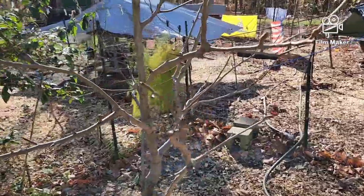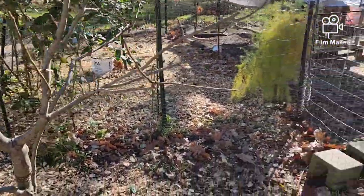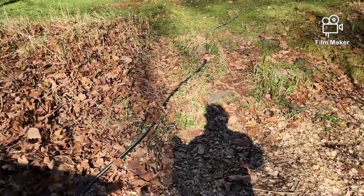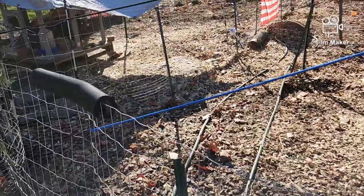My pear tree did really well this year — had about 15 pears — but some little critter took them all within two days. Next year I'm going to put a little fence up to connect this part to this part so the critter can't get in. I think it was a groundhog we've seen around.